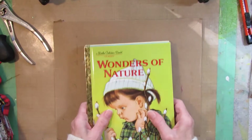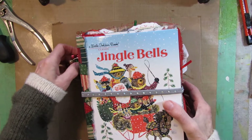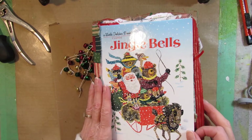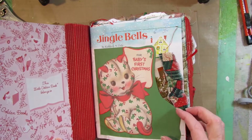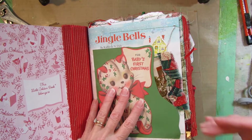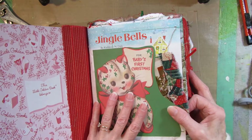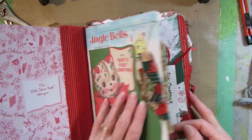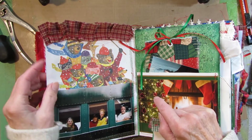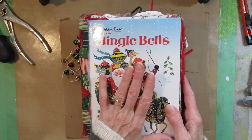The first Little Golden classic book junk journal I made was this Christmas one. When I was looking online at how to do this, I noticed that people tended to split the book apart and put it back together in such a way that the pages from the original book were all folded. I couldn't figure out why they were doing that. I kept watching videos until I figured out there was another way of taking the book apart and putting it back together where you did not have to fold the original pages. I just didn't like the way it looked with all the folded pages in there.